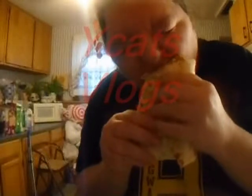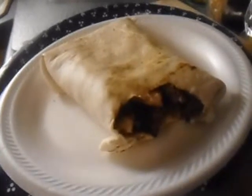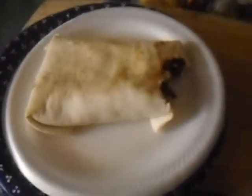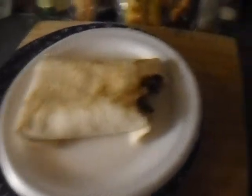So here we go — time to take a bite. Now that is amazing. I hope you guys try this. If you do, let me know. And I'll talk to you guys later.